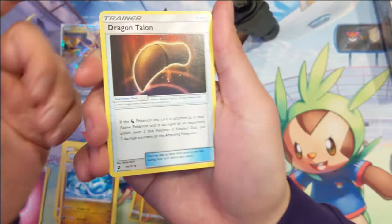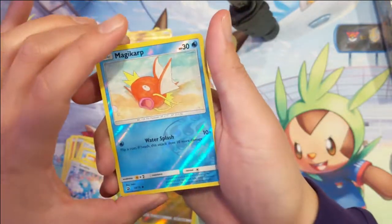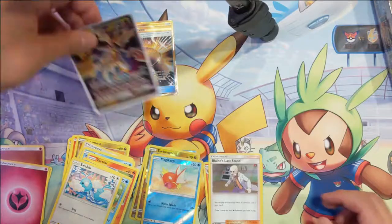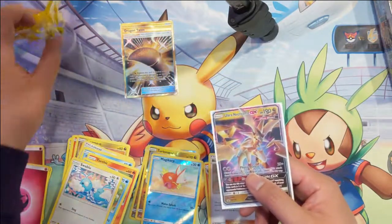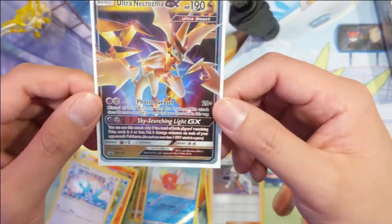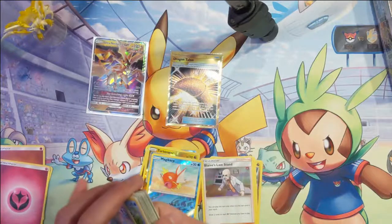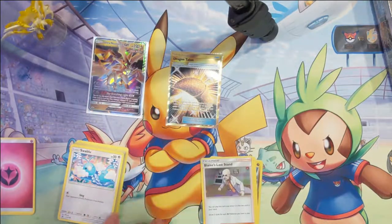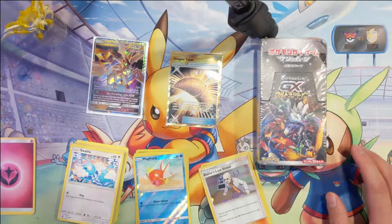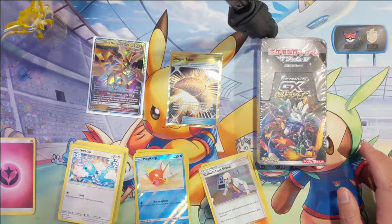To wrap up this opening: another Dragon Talon, Linoone, Horsea, Torchic, Wooper, Swalot Blue. We got reverse Magikarp and then a Blaine's Last Stand. So to recap: cool little figure, much better than a coin — though I like both figures and pins. We do have the Ultra Necrozma promo and then the secret rare Dragon Talon. Pretty good opening for only four packs. If you did enjoy the video I would appreciate a like, and definitely subscribe for future videos. Appreciate all the support from everyone — thanks for watching guys, I'll catch you later, bye!